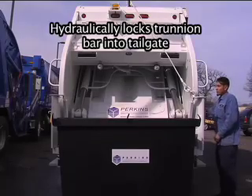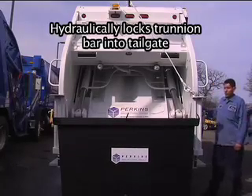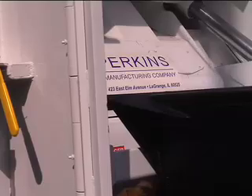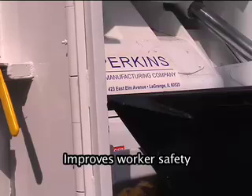The locker hydraulically locks the trunnion bar into the tailgate, improving worker safety.